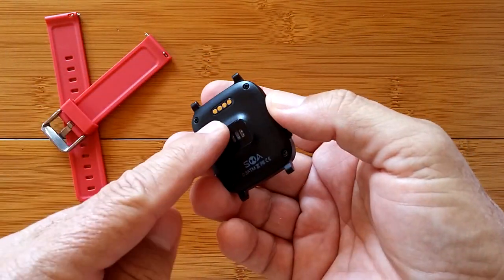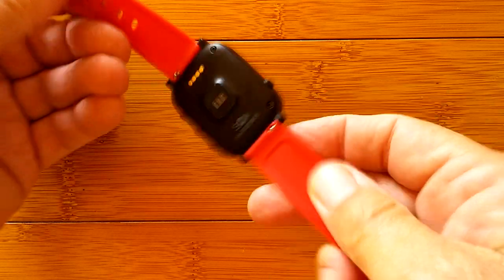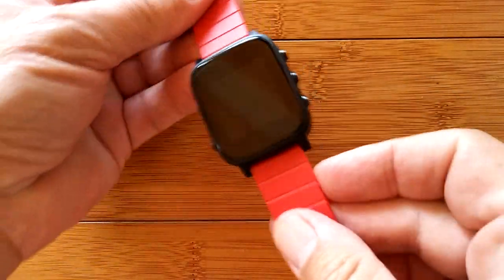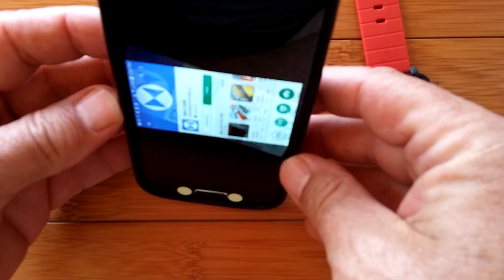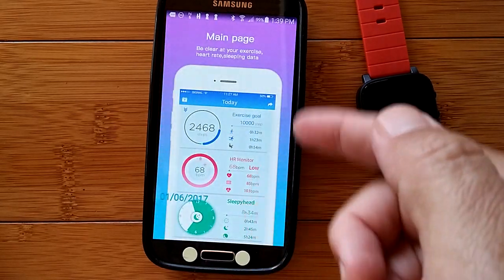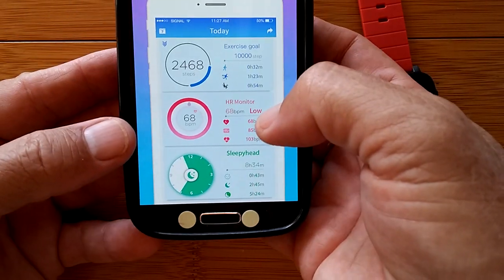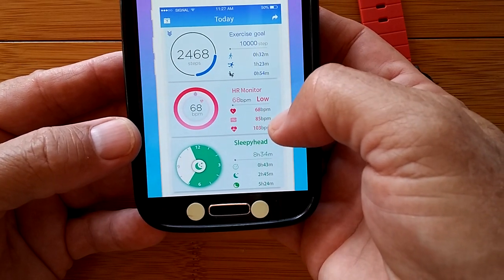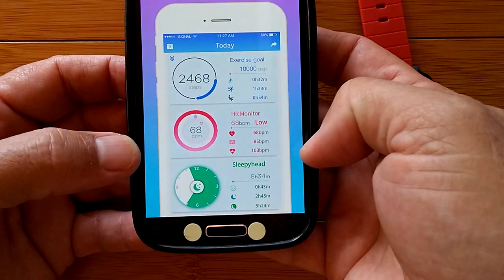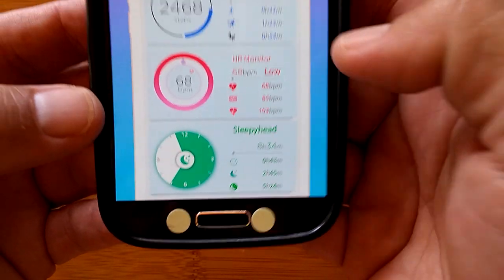I'm going to put the bands on, charge it up, and I'll be right back. We've got the bands on — that was as simple as sliding and sticking them in. We've removed the little protector plastic. We went to the Google Play Store and downloaded SMA Care. It shows screens like this — a main page with your exercise goal in terms of steps. You'll be able to set that. Your heart rate monitor showing your low, medium, and high, and your average.